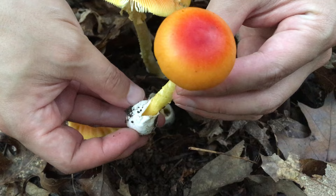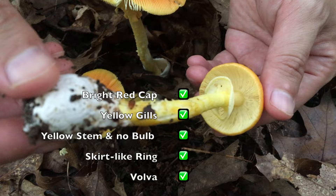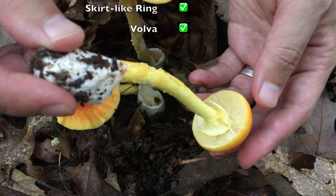Bright red cap — check. Yellow gills — check. Yellow stem without bulb — check. Skirt-like ring — check. And a very large cup-like volva — check. So, a Jacksonii without doubt.